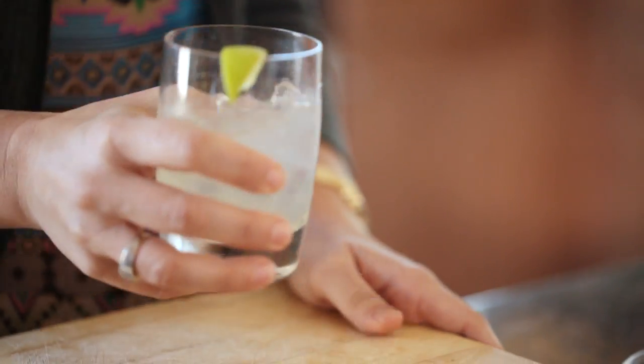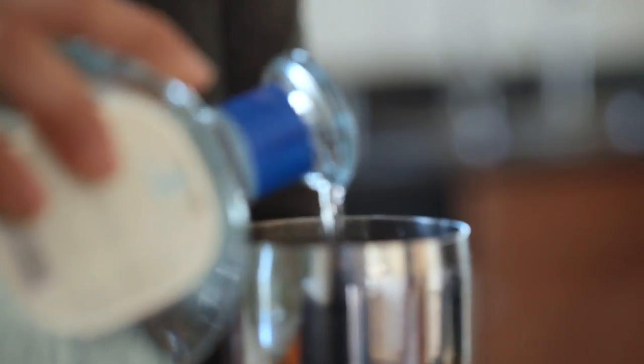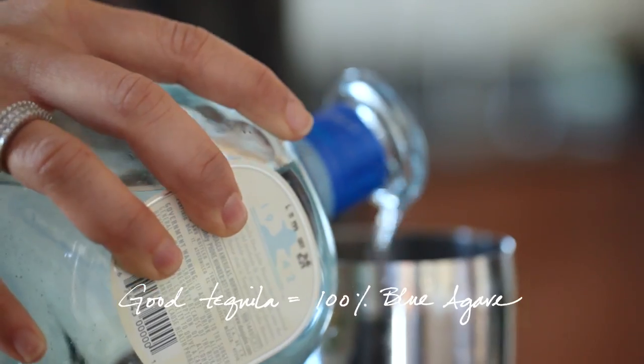So as I got older and kind of more responsible, I realized I was going to need to refine my margarita recipe just a bit. The most important part is the tequila. The thing you want to remember is to get a tequila — more expensive if possible — that is 100% blue agave.